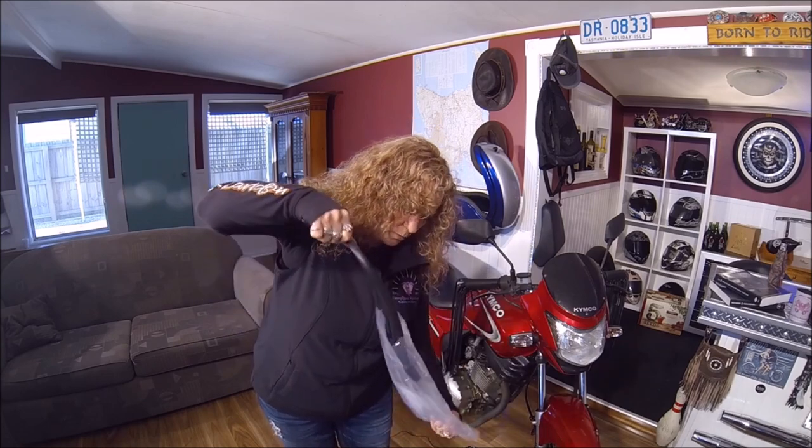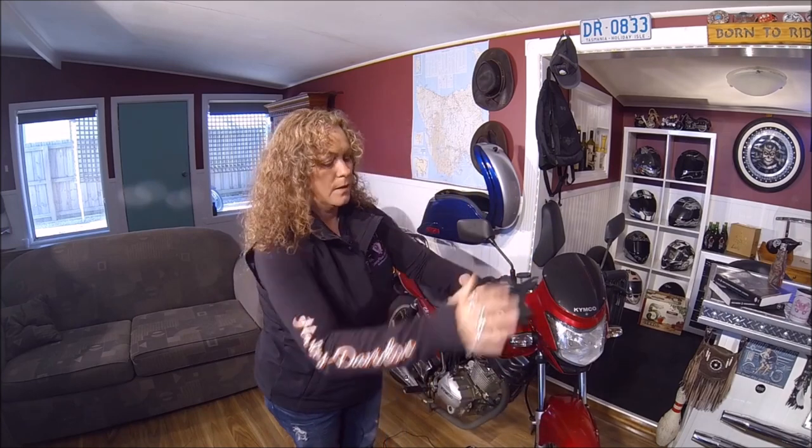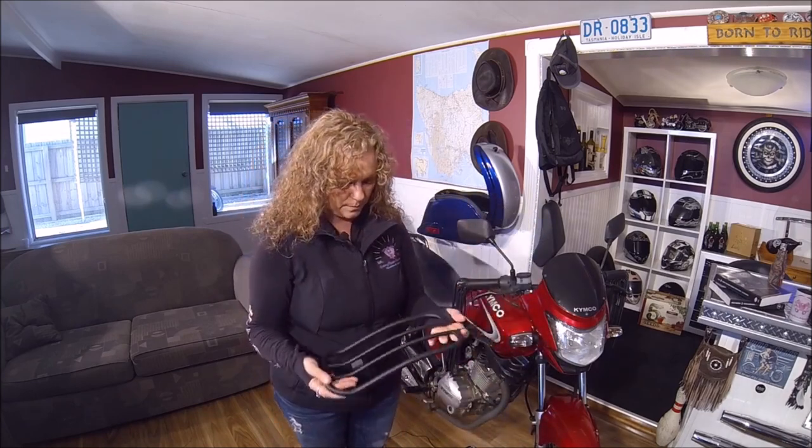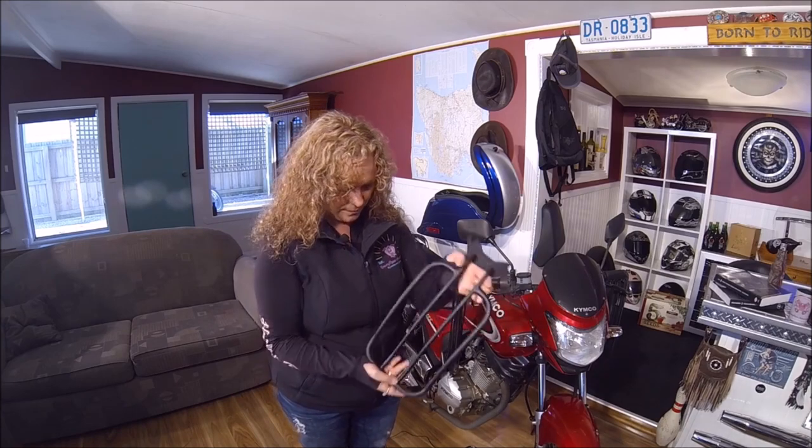Don't want to lose those little bolts. That's it? No, don't lose the bolts. And that's it there. And we're going to go out to the bike and Kim is going to put that on there, so we will catch you outside.